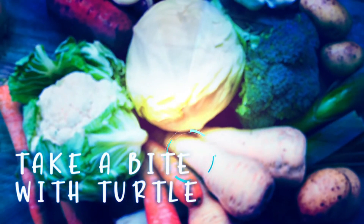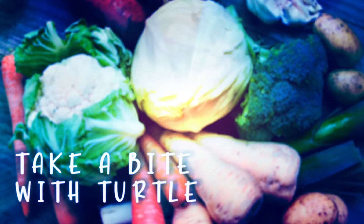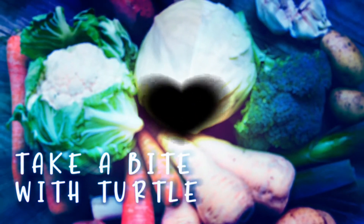Hey, what's up guys, it's your boy Aaron Turtles Parkley and welcome back to another episode of Take a Bite with Turtles. You guys are still here today — I'm going to be taking you guys through how to make my marinated tofu.